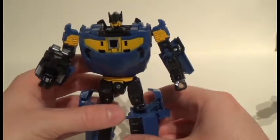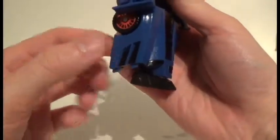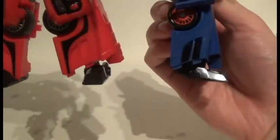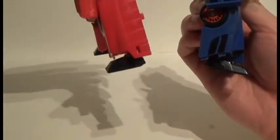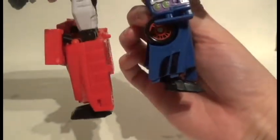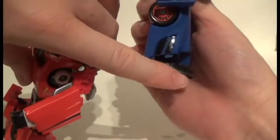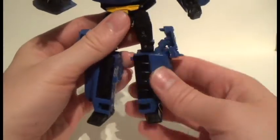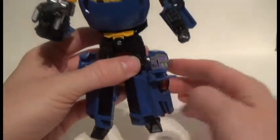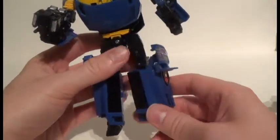The bigger issue is that Punch cannot actually stand up. Because of where the feet are positioned — on Counterpunch it's this side of the leg which gives enough clearance to balance — when flipped, all the weight wants to fall back and the feet can't extend far enough forward. I've seen people turn his legs different ways to make him stand, but that makes the robot mode legs look too big.